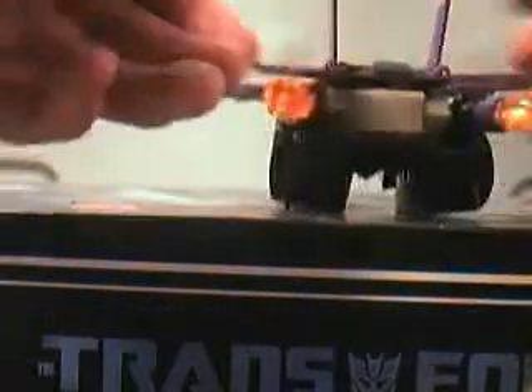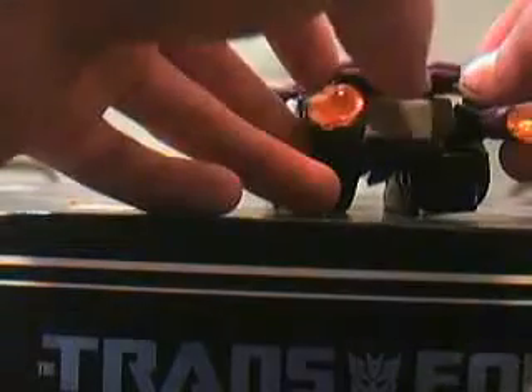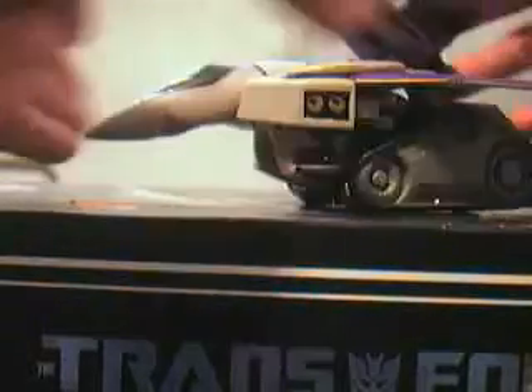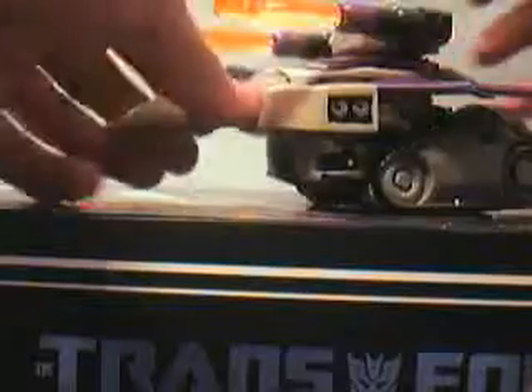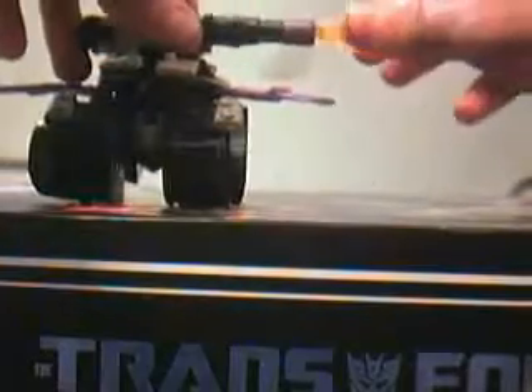To transform into tank mode, you want to flip these down and in. You want to take this whole thing and just pick it up and tuck it into the top. Then take the turret and twist it, and do the same on the other side.